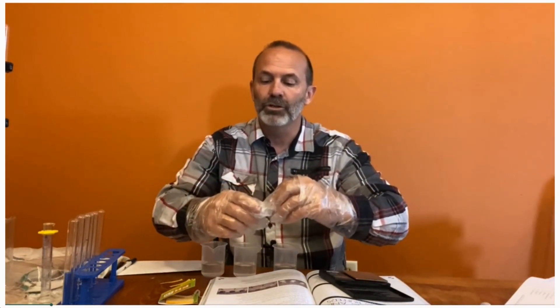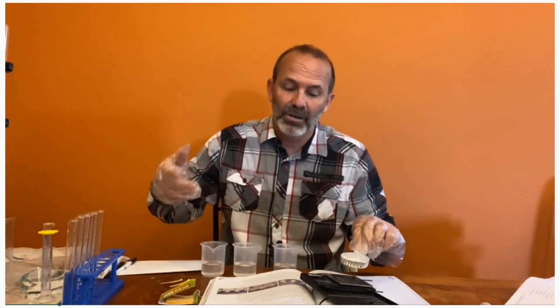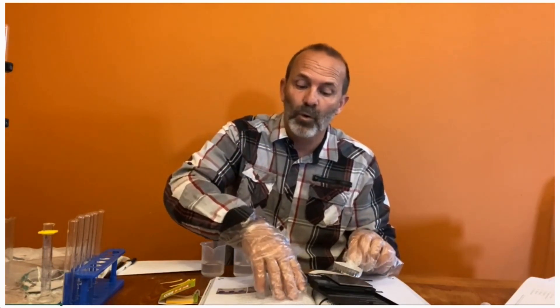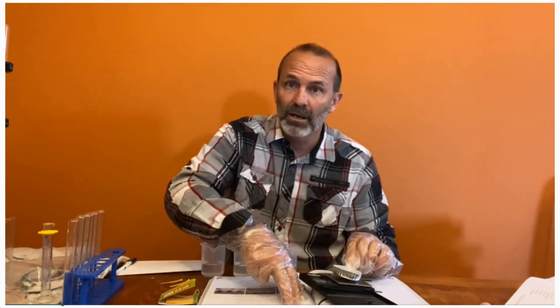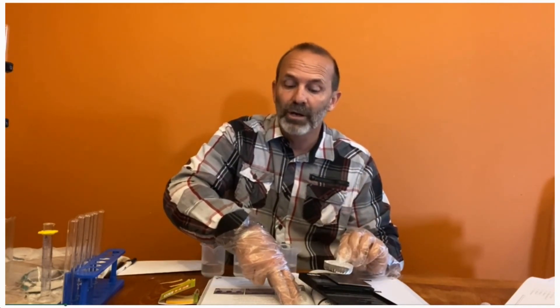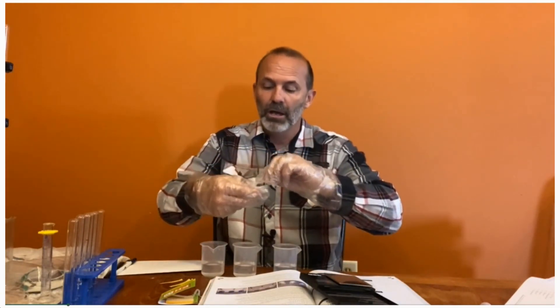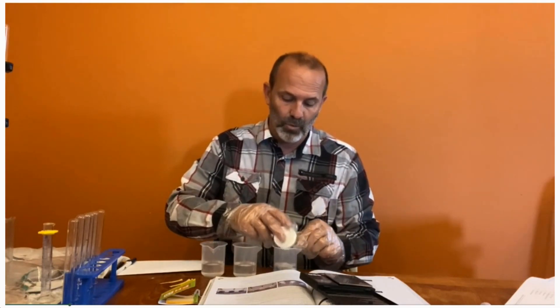Then you are to add to the first one sodium acetate, which came in your lab kit, and you are to get 3.4 grams. Remember, you stick your weighing boat on your scale — my boat weighed 1.3 grams — so you have to account for that. You take 3.4 plus the 1.3 that your boat weighs to get 4.7 grams. So I measured out 4.7 grams of sodium acetate to add to beaker number one.